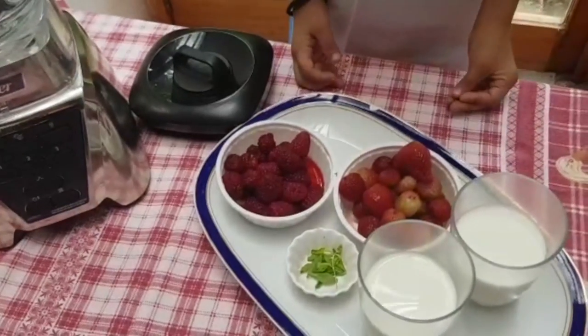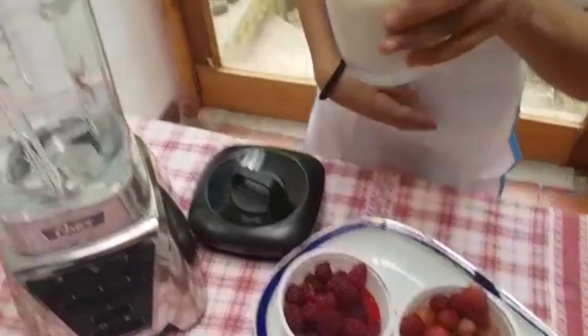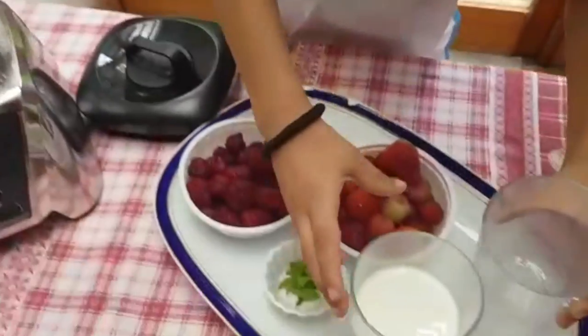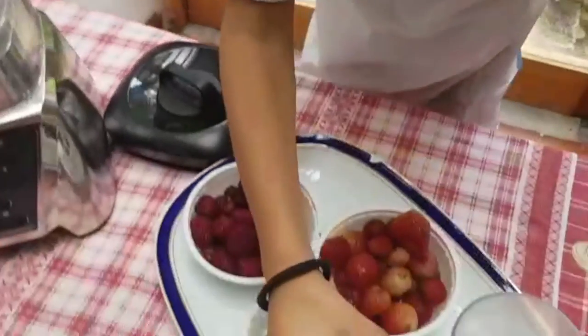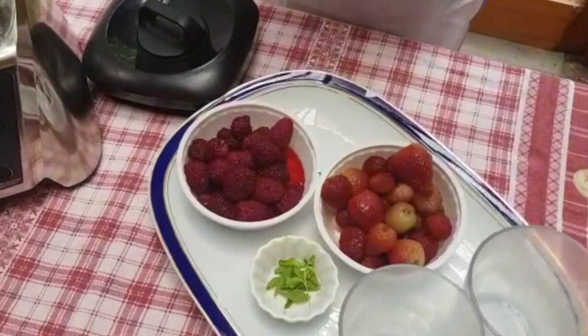Steps: place the milk in the blender, then add the strawberries,